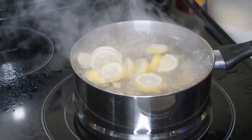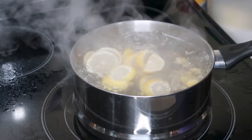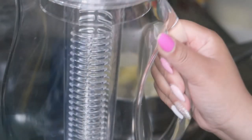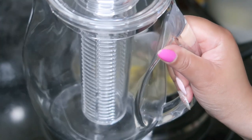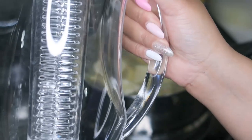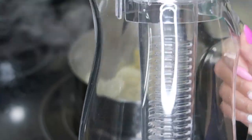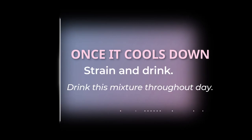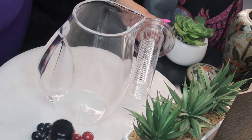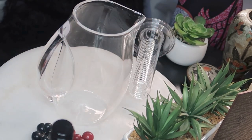I just turned it off and I'll let it sit and cool as much as it'll get, then I'll go ahead and pour it into my pitcher here. I can serve it chilled over ice or warm — however I would like to drink it. This is a treat to your system; it'll definitely help your gut to snap back.